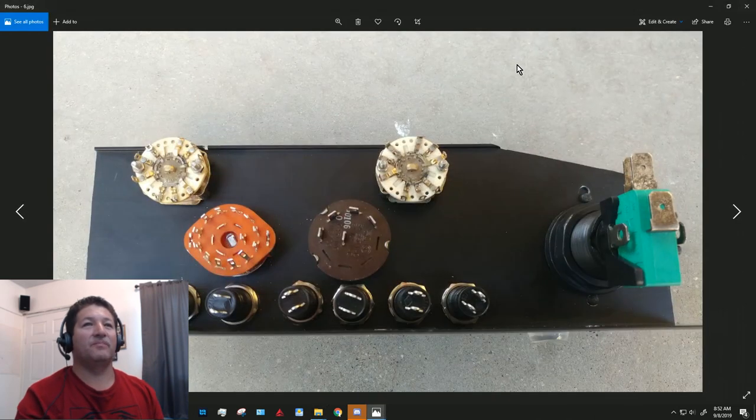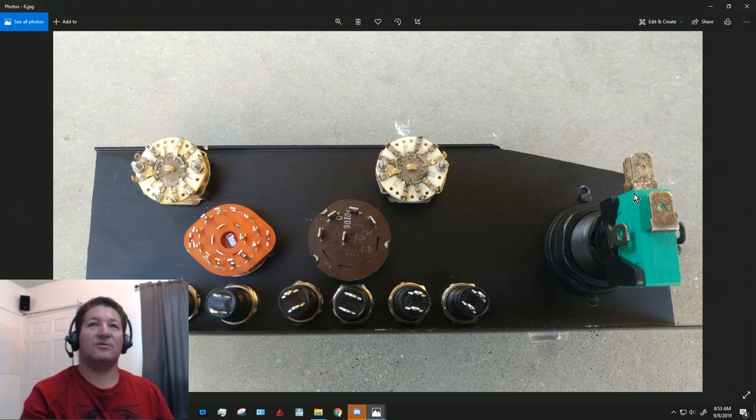That switch looks like this from the back. You've got the contacts for the light on either side, and then three contacts: a common, a normally-open, and a normally-closed — the same thing the relays have. If you want something to normally be on and turn off when a signal comes in, wire it to normally-closed. If you want it to only turn on when the signal comes in, wire it to normally-open.